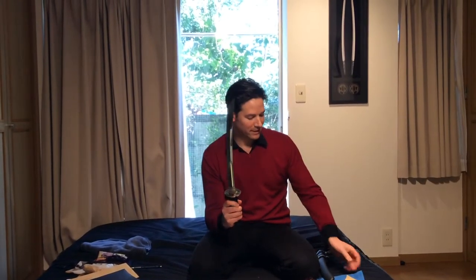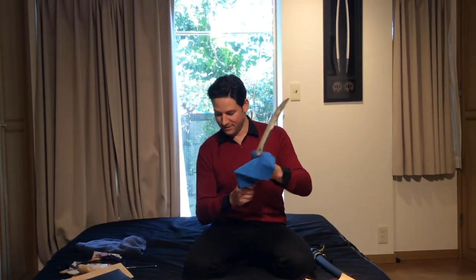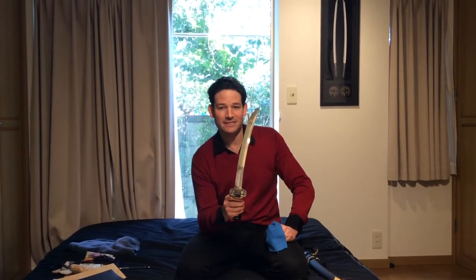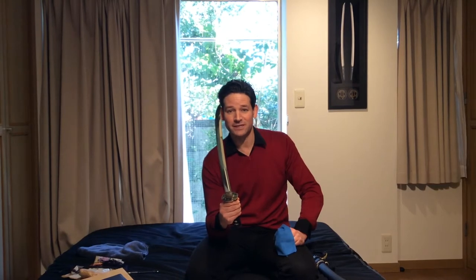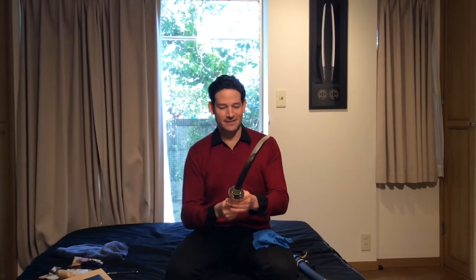The swordsmith is Hirofusa, and this sword was made in Ansei Gonen — Shogatsu — which is 158 years ago, basically exactly 1858. It's just a dynamite little piece. In fact, it's inside a very famous book called Shinto Zuikan on page 353. But it's just clean, gorgeous, highly collectible, wonderful.